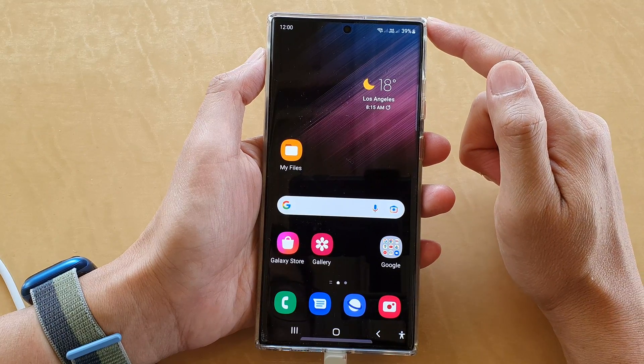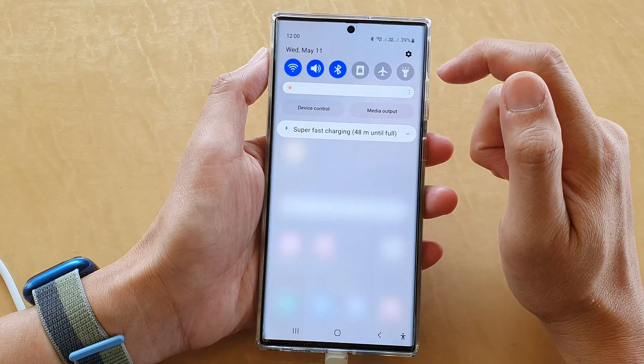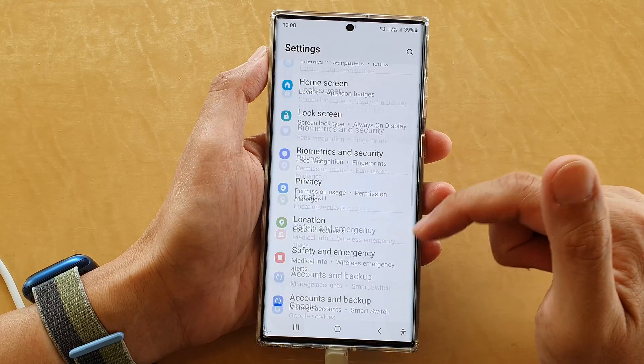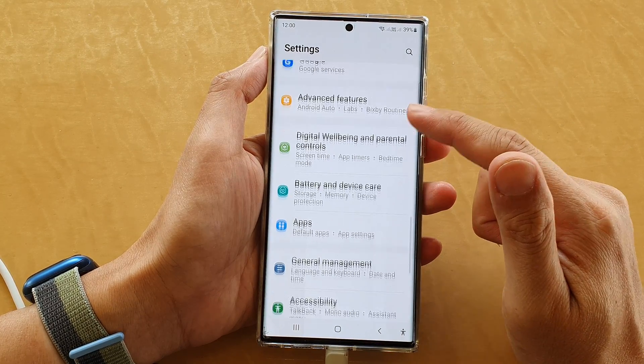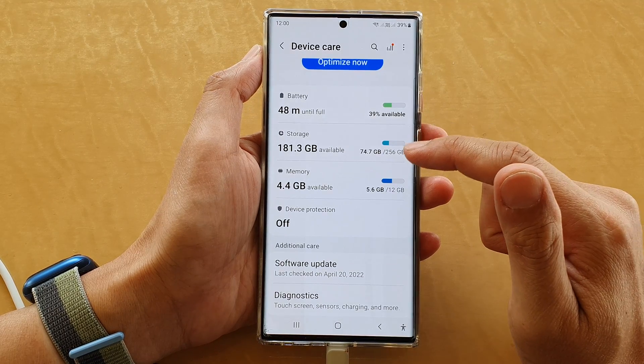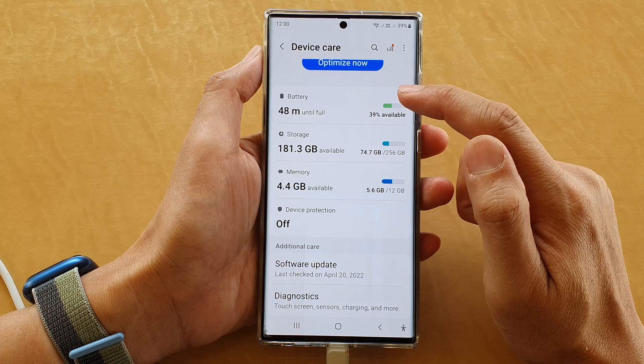To do so, swipe down at the top and tap on the settings icon. In settings, go down and tap on Battery and Device Care.